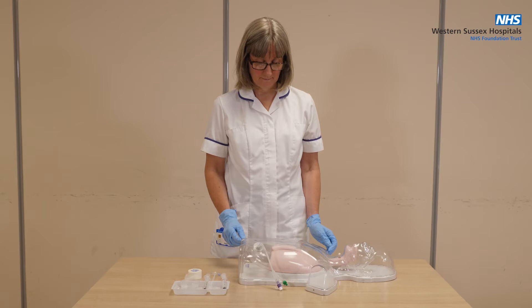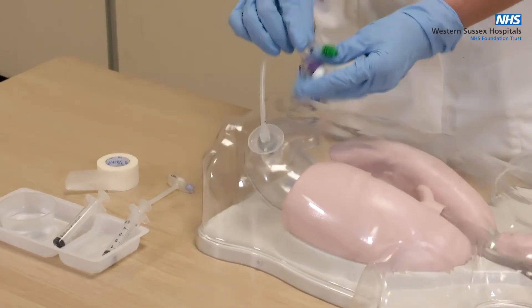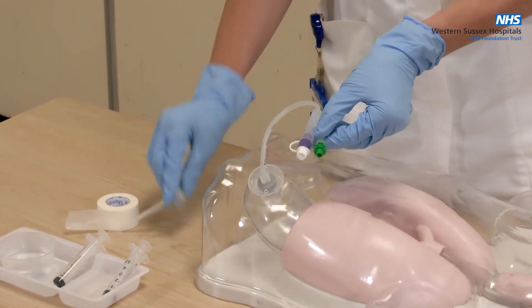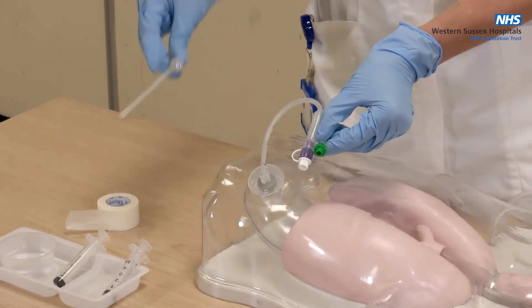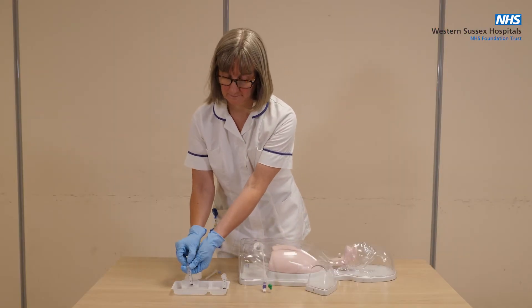Next, check the designated water volume on the water balloon. This is written on the inflation port. Pre-fill one of the Lewa slip syringes with the corresponding amount of water and set to one side.